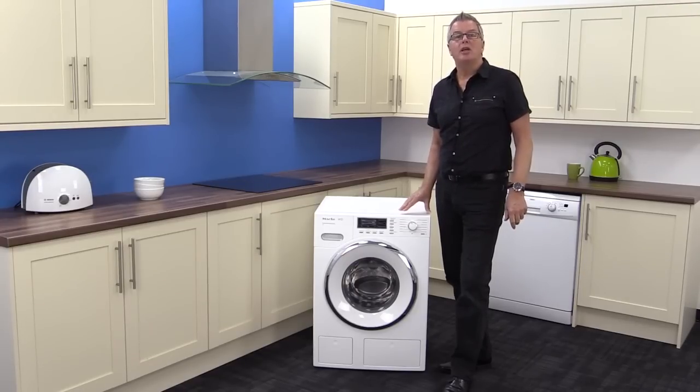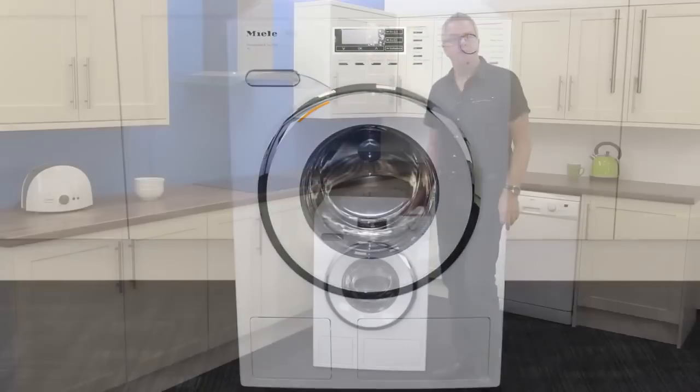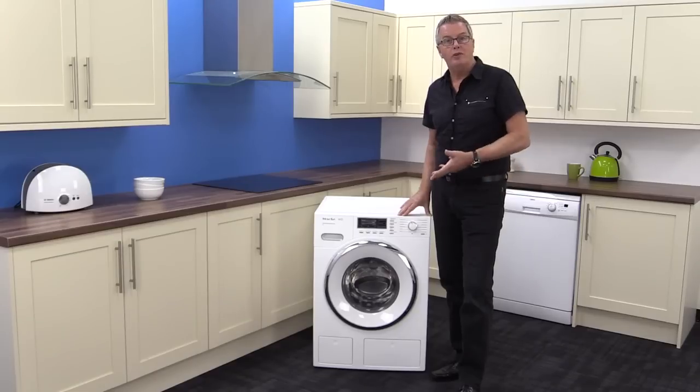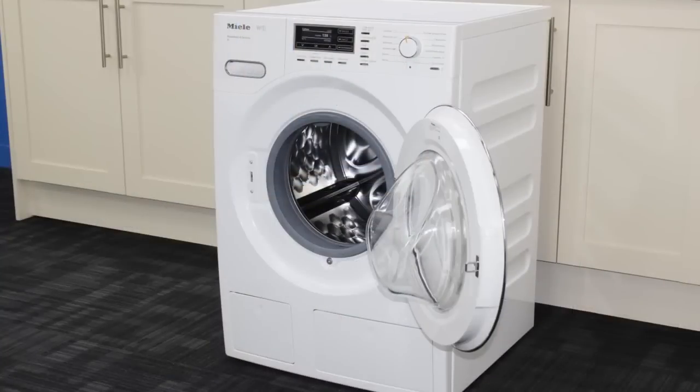Miele are renowned for making quality products that have a long life, and the W1 models are the top end of their washers. If you bought one of these products you'll benefit from decades of research and development that has evolved into one of the best washers on the planet. They have been rigorously tested to last 20 years of average use, and probably will.